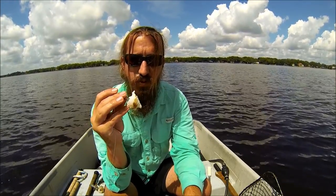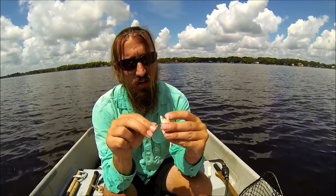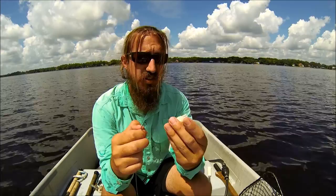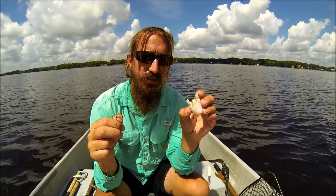I hope you learned something. I hope you can go out there and use some blue crabs to catch some nice fish. And remember, if you don't use the bait, let it go for another day. Thank you.